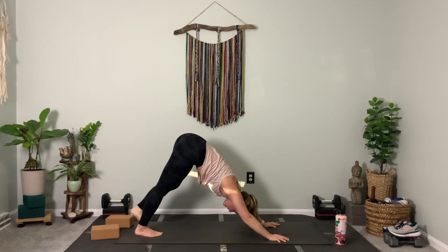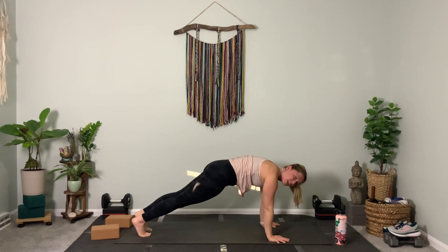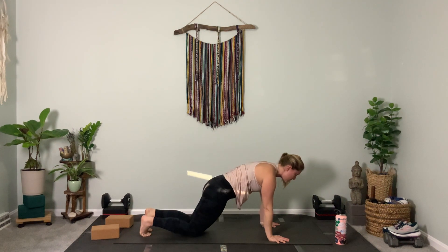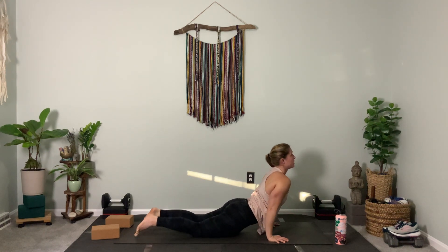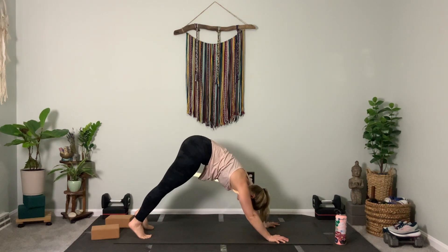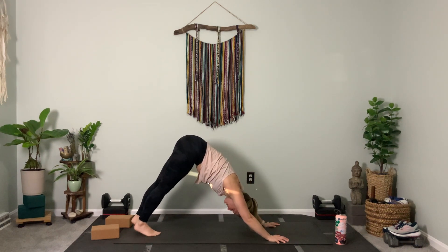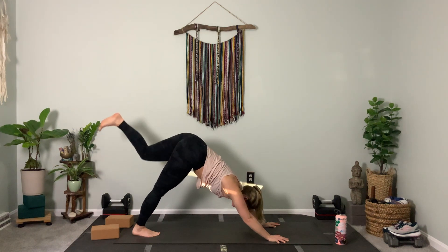Close the hip, feet together. Plank — hold plank or chaturanga. Drop your knees if you want. Inhale as you come up, exhale as you push back. Same leg — left leg lifts. Step through, exhale.